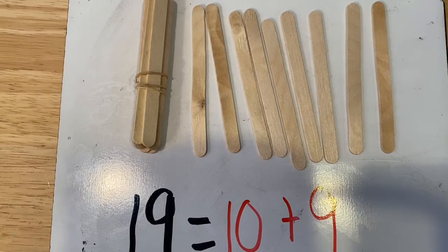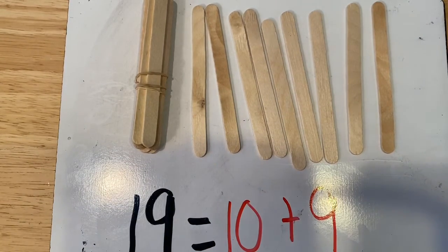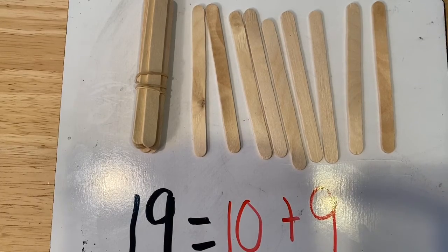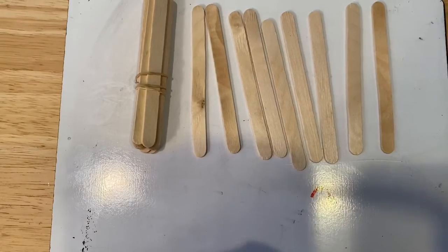Now you can practice doing this with popsicle sticks or straws. You can even use some kind of long skinny toy, maybe plastic spoons. Try to practice by yourself, and make sure you send a picture of the work you just did to your teacher to show them. Good job, guys!